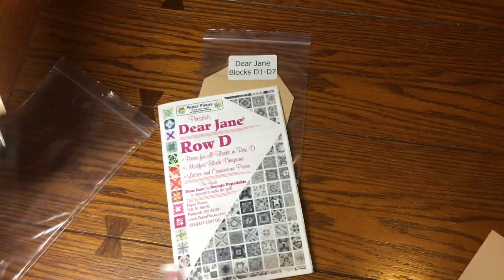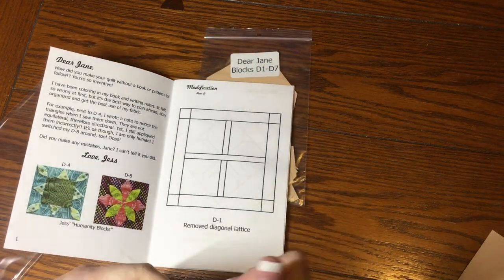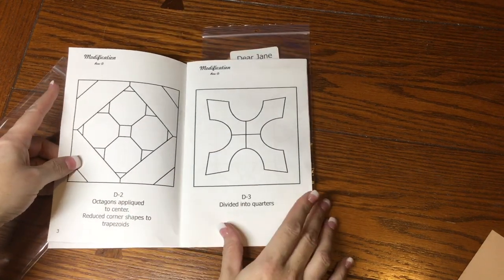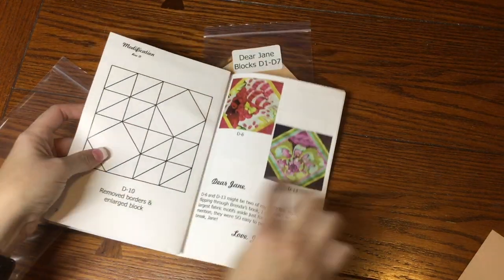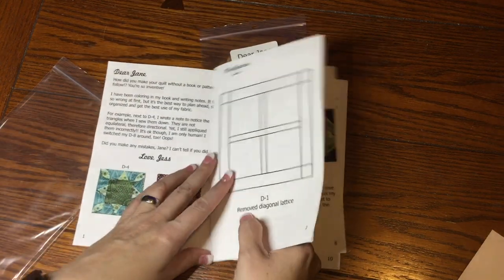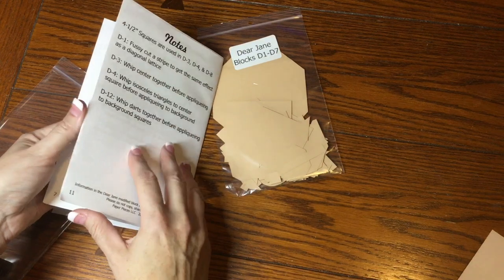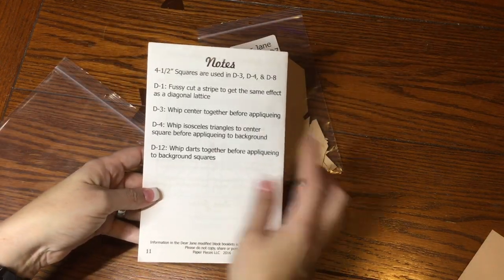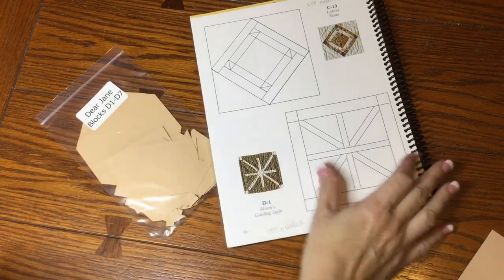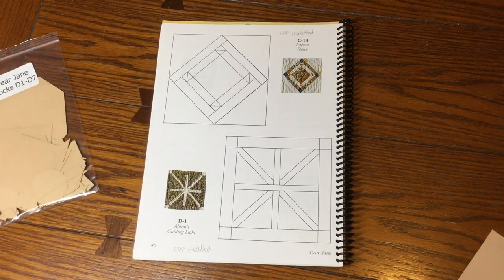The first thing I do when I open any of these packs is go through and find out which ones have English paper piecing modifications. D1, D2, D3, D4, D9, D10, and D12 are modified for English paper piecing. There are notes in here about various sections, and the notes on the back talk about assembly. I've got my book open to the D1 page and it's marked as modified.